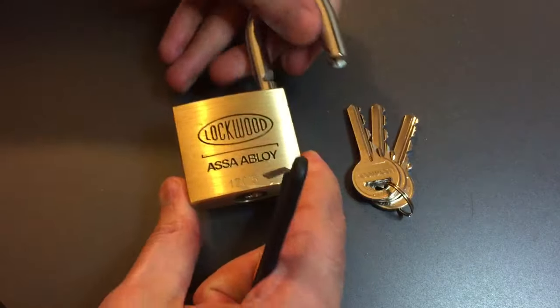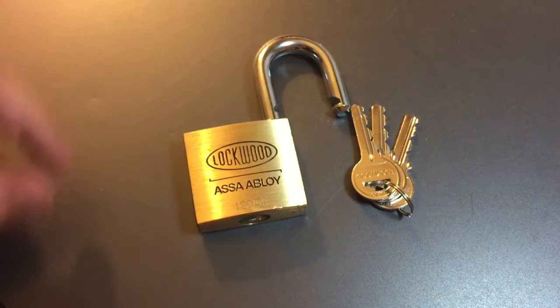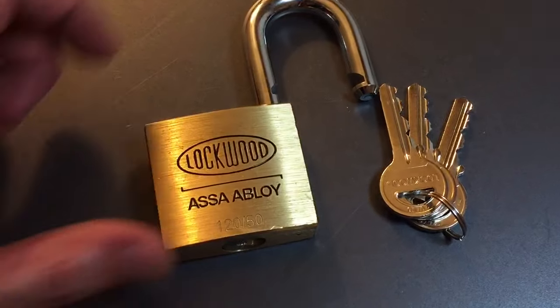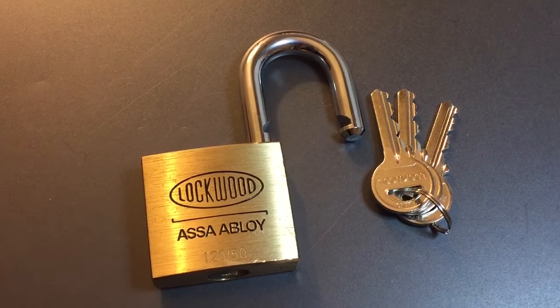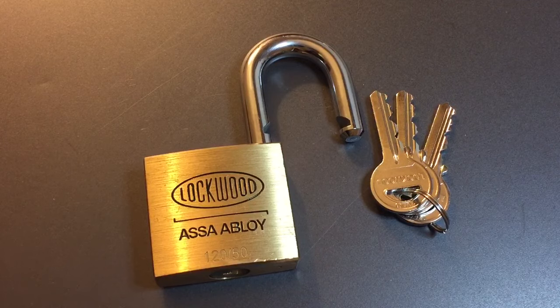So definitely some security pins — looks like we had what appeared to be four spools in there, probably a standard in slot two and spools everywhere else. Some pretty good precision; we dropped a couple of pins going through there, but overall didn't keep us out for too long.